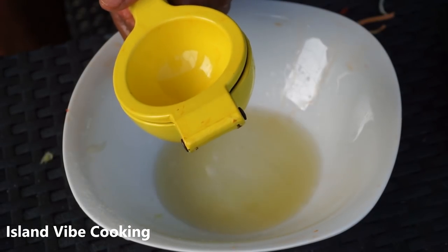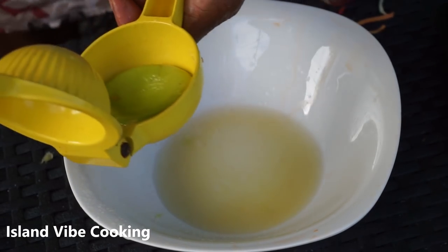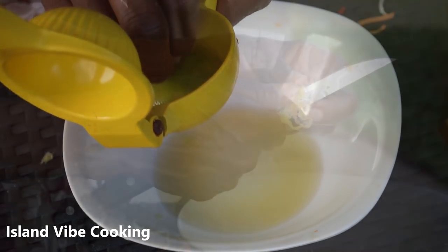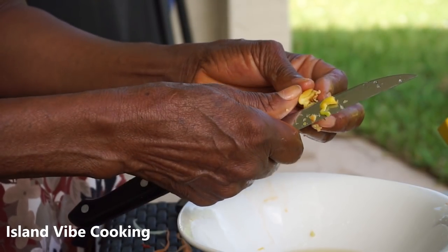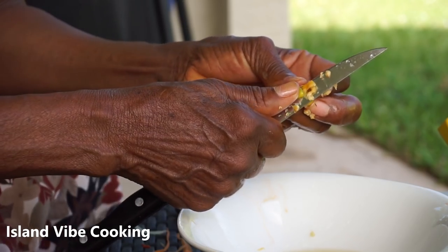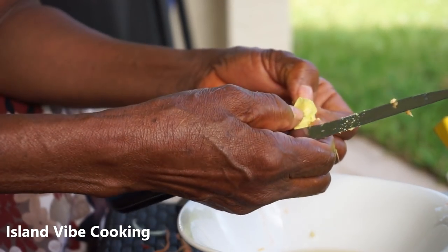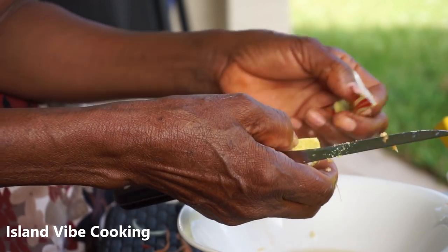Next, she's using two whole limes, squeezing out the juice, and then she's going to cut the scotch bonnet. Feel free to use gloves if you're not comfortable cutting it bare-handed.